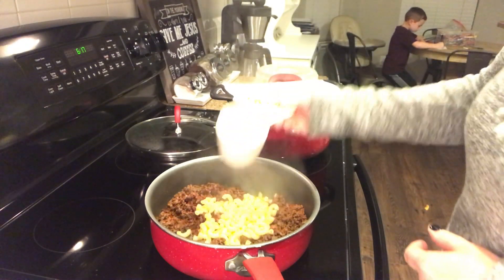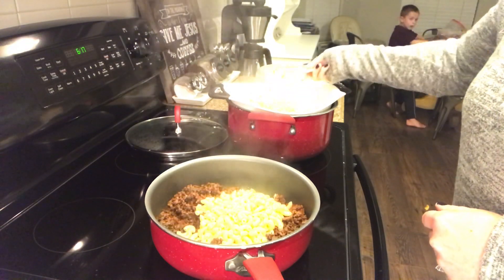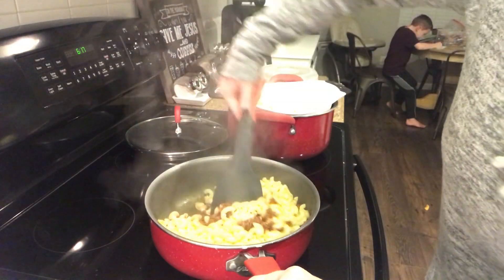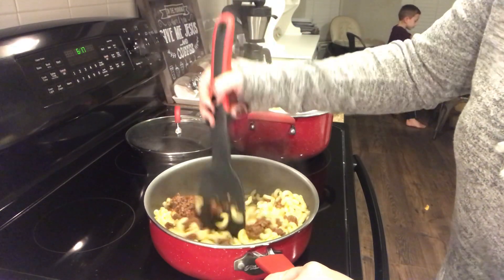After you've got that all mixed up, you'll want to add your noodles. I added three cups of cooked noodles to mine. I just used the rest for the kids with butter and cheese and other meals throughout the week — I just cook the whole package at once, but I only use three cups for this recipe.